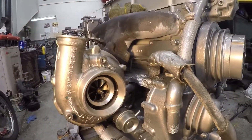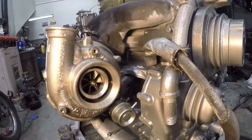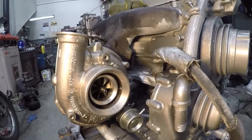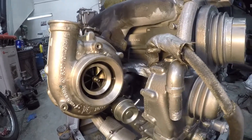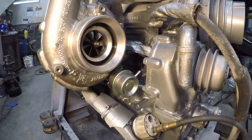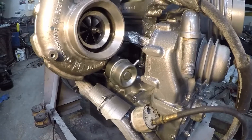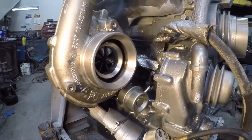Hey guys, welcome back to my 453T build. I'm just putting the turbos back on it. I had some issues before the engine failed with high EGTs and whatnot. It turned out that the bypass valve wouldn't open until 30 psi, and the engine only made 30 psi — so I wasn't getting a full bypass.